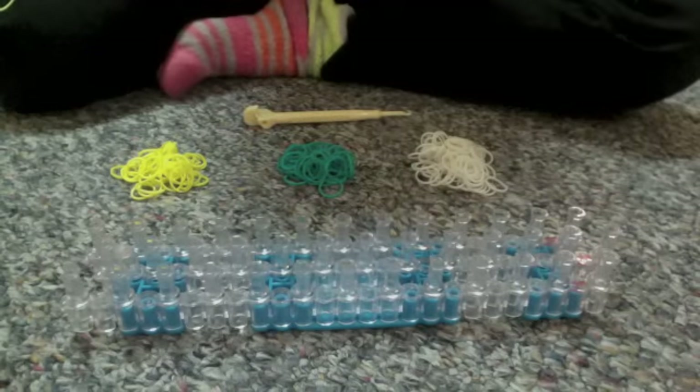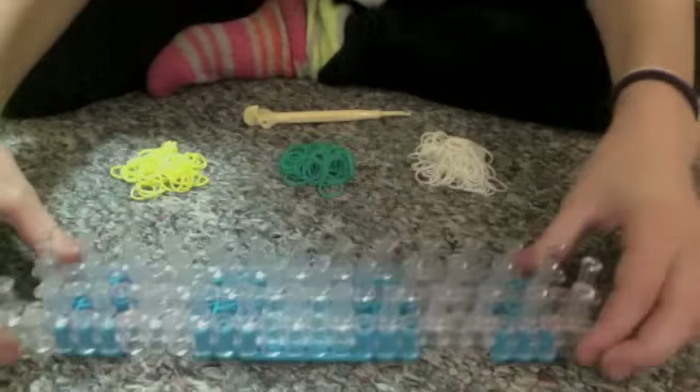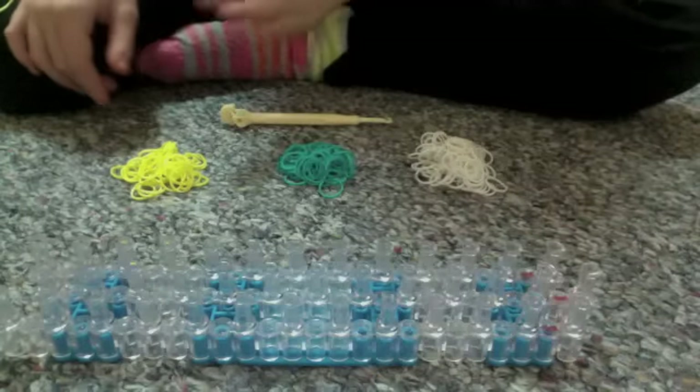The Ocean Wave Rain Balloon Bracelet. What you're going to need to make this bracelet is a board, a hook, a C-clip, and three different colors. I chose white, teal, and yellow.